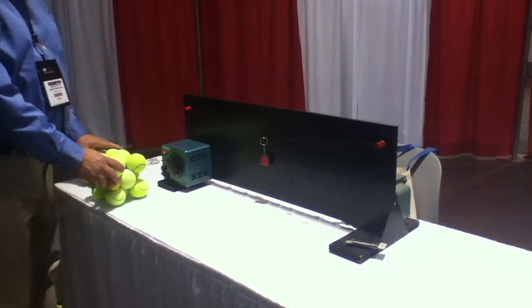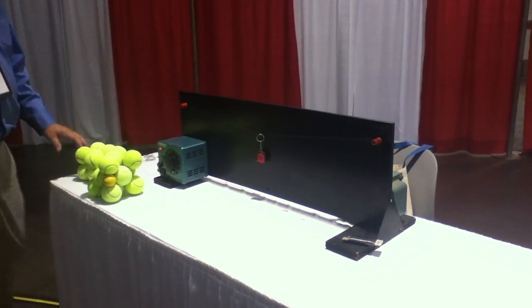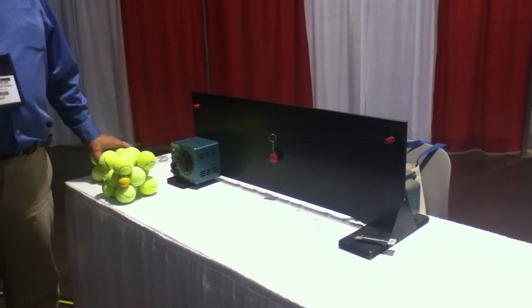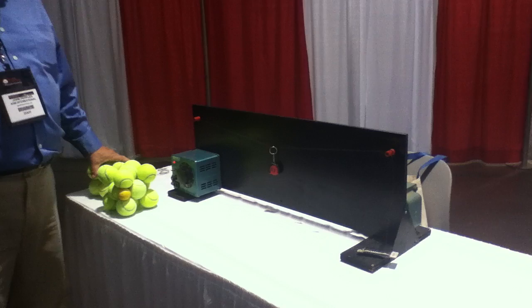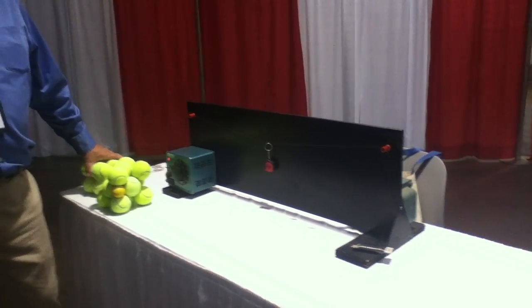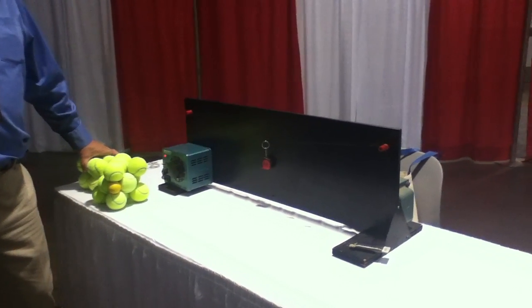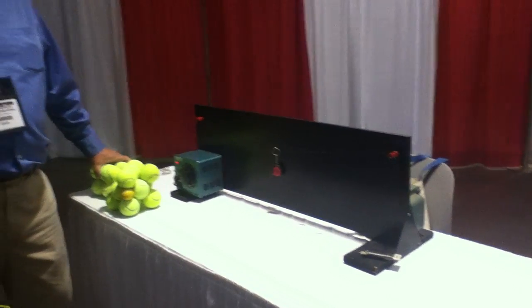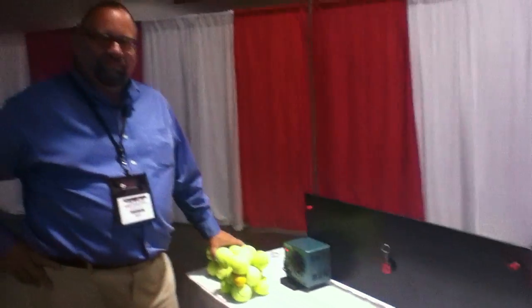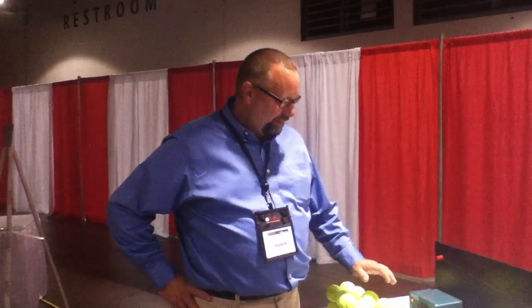This is Julie Calista, editor for ASM International, representing the Heat Treating Society. We are here at the Mini Materials Camp setup, where tomorrow the students will come in and see demonstrations. Today we are lucky enough to have John Pepler from ASM International. Why don't you tell us a little bit about the demonstration that you're going to be doing tomorrow for the students?